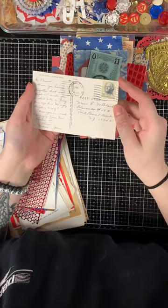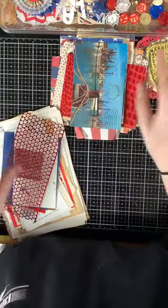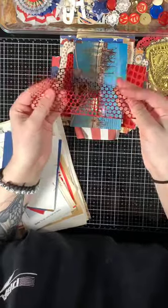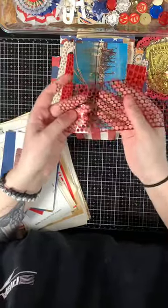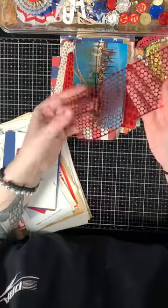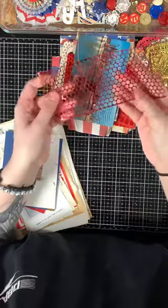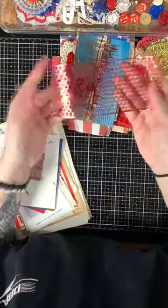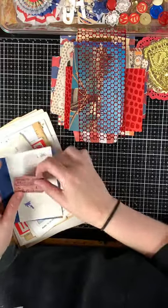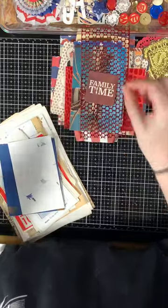Then there is sequin negative — when they punch out and create sequins, this is what's left. You can buy it and it adds great texture to projects. I'll paint mine white and spray different colors for mixed media, but it's already red so it goes really well with this kit. There's also a little clock ephemera piece that says 'Family Time.'